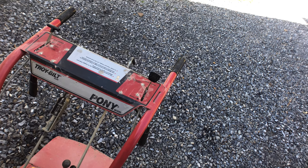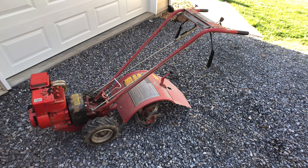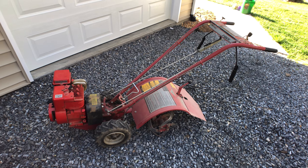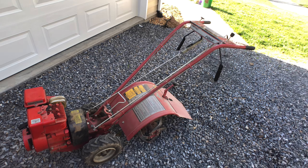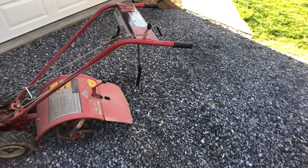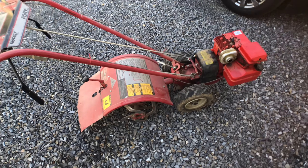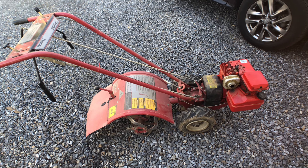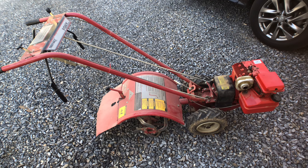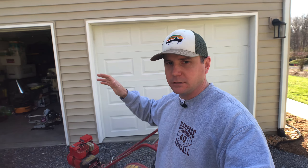I haven't started this thing up since last year, so hopefully it'll be good to go. The tiller I'm running is a Troy-Bilt Pony model — it's a rear-tine tiller. I actually inherited this one from my wife's grandfather who unfortunately passed away just this past year. He was a huge help to me and a great inspiration. We'd have conversations about gardening and raising animals, and he was a lot of influence on what I've been able to do.